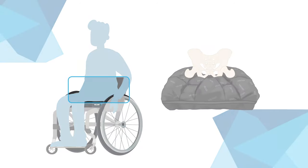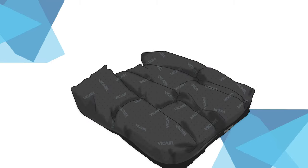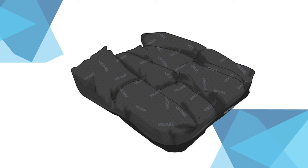Sometimes it is necessary to offload the vulnerable area around the ITs and coccyx. The wheelchair cushion ViCare Vector O2 does just that.